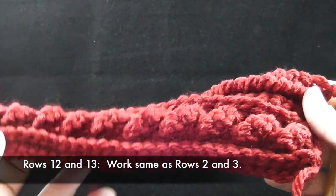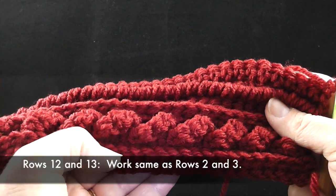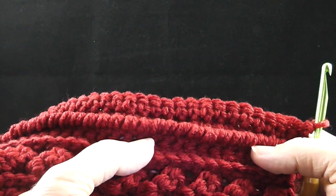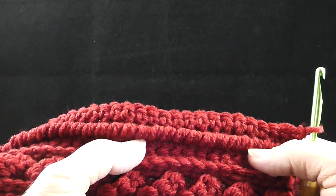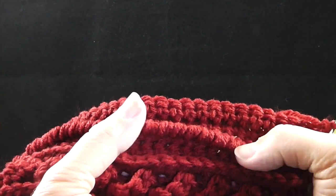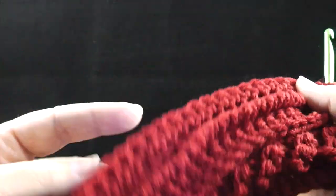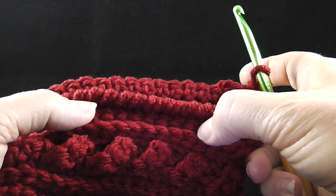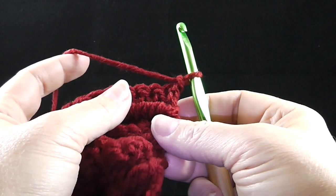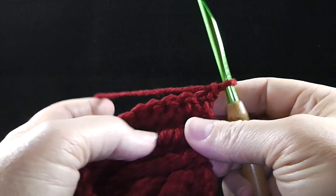Let's just take a good look at what we've gotten so far. We have the low front ridge, the cable row, low front ridge — you should be getting good at that. We've got a row of single crochet and the knurl or the reverse single crochet, then another row of single crochet. Now we are going to repeat rows two and three, which is the low front ridge. As we do these again and again, I may spend less and less time on them just to give you an early warning because I don't want you to be too bored.